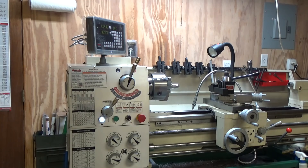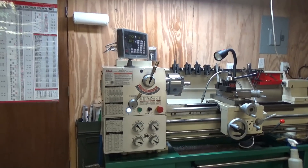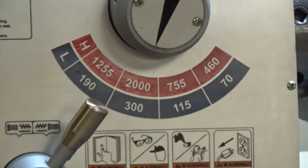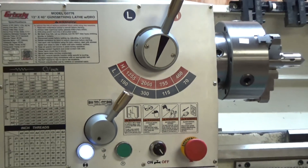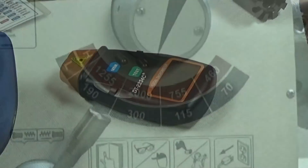Welcome back to the shop folks. Have you ever wondered how accurate the speed dial is on your lathe? It's probably calculated from the drive gear diameter, number of teeth, etc. We can have a look and see if we can compare that speed to a tachometer.